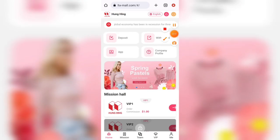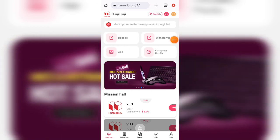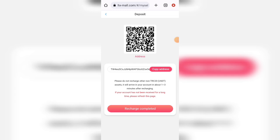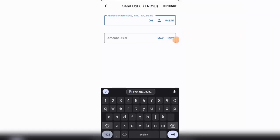Now I will tell you how to recharge here. You have to click on the recharge option and then copy the wallet address. After copying the wallet address, you need to go to your Binance account. If you don't have a Binance account, you need to go to your Trust Wallet and paste the address that you copied.